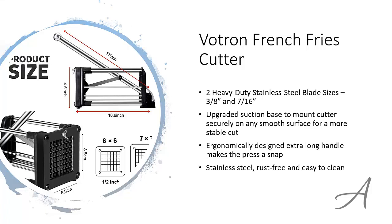The best part is, once you're done, this stainless steel rust-free machine is very easy to clean and maintain. To check out the full specs of the Voltron French Fries Cutter and check out its current price, you can go to bit.ly/cutmyfries.